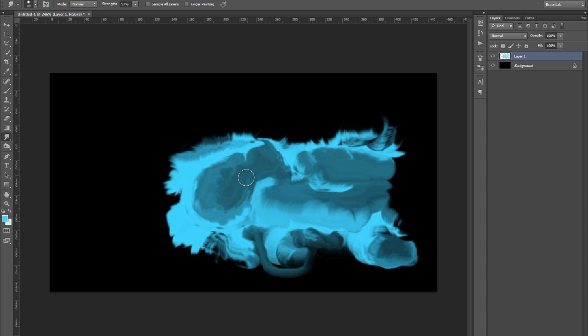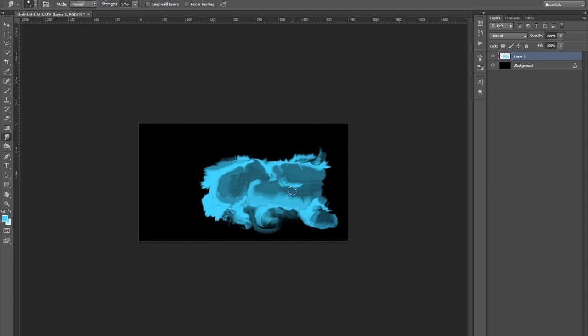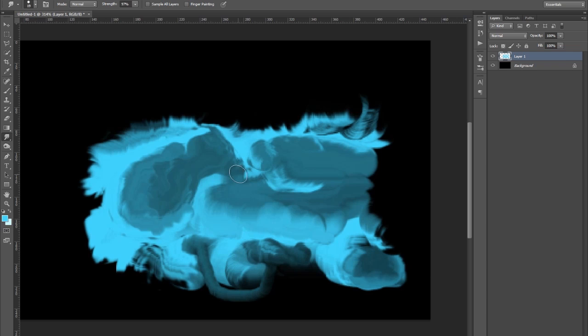It's kind of getting the feel of it — you can see the way it's kind of like a smudge here. It's kind of dark in the middle, bright and then light — it's kind of a 3D feel to it. We're just still only on the beginning and we can wrap up this much now.